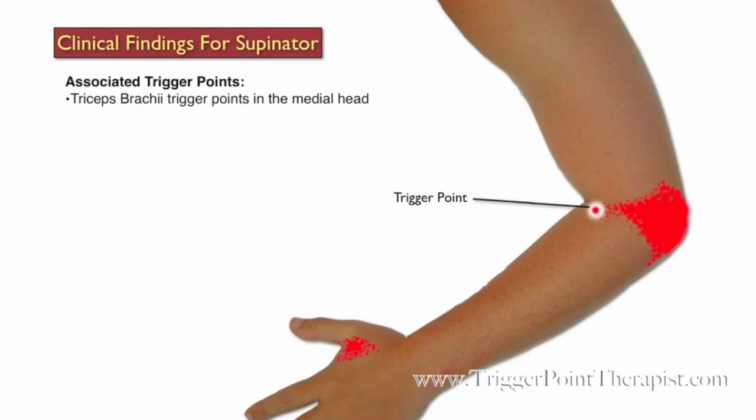Trigger points that are associated with the Supinator Muscle include triceps brachii, forearm extensors, and brachioradialis trigger points. Some common misdiagnoses for active supinator trigger points include lateral epicondylitis, or tennis elbow, and C5-C6 radiculopathy.